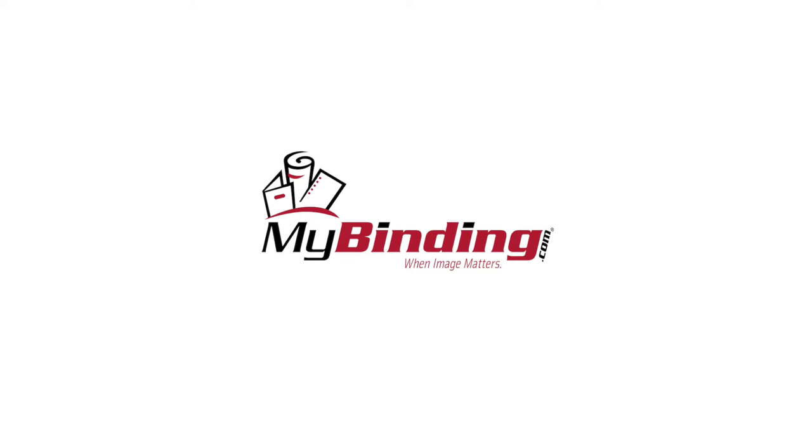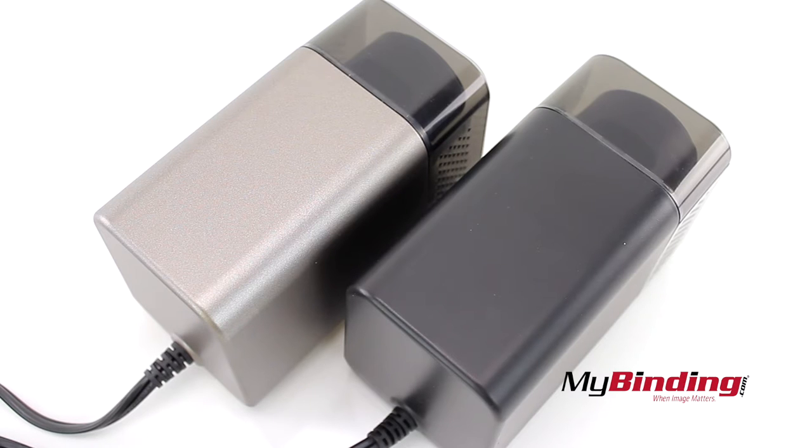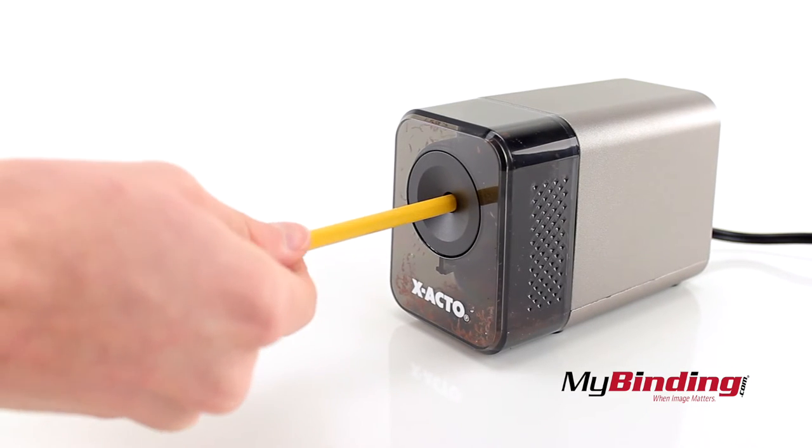Welcome to MyBinding.com. This is the X-Acto XLR model 1800 electric pencil sharpener. This specific model comes in either a tan color or a straight black. It effectively sharpens your pencils to a nice point automatically.